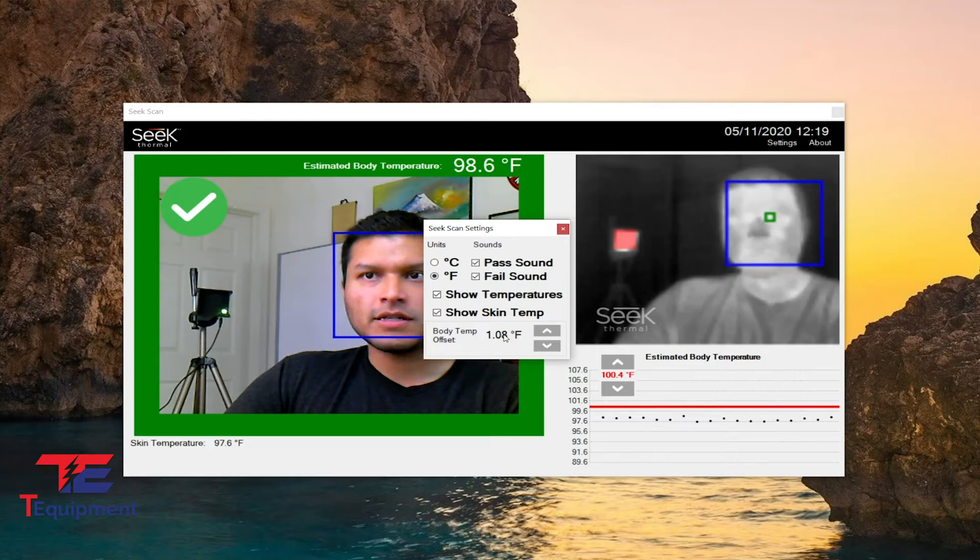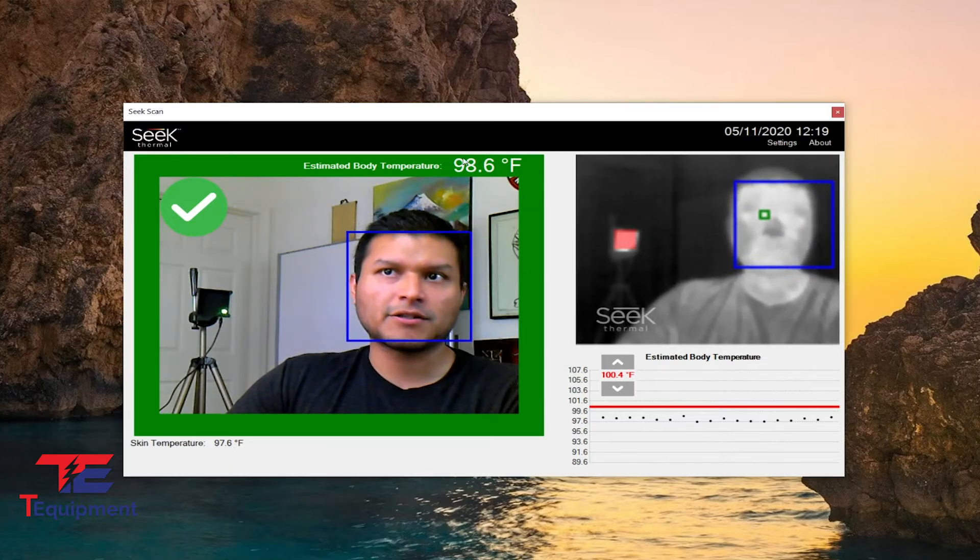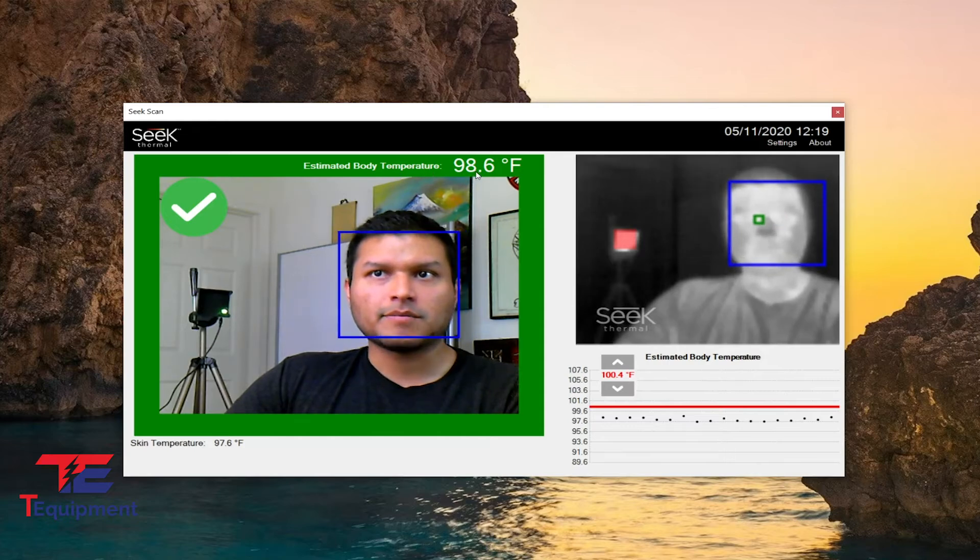The reason for this change is it gives me a better temperature range. Between 97 and 99 degrees is a standard temperature for an adult. So as you can see, I am between 97 and 99 degrees, and my estimated body temperature is correct.